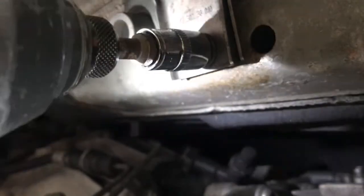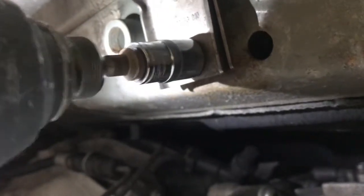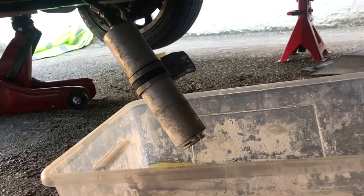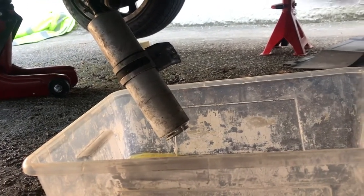Next let's undo this 13mm bolt. So I disconnected that end first and then I let it drain into a container. Be careful because quite a bit of fuel is going to come out of there actually. So that's how much fuel will come out at the end.